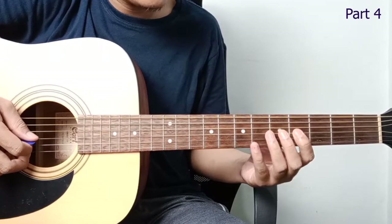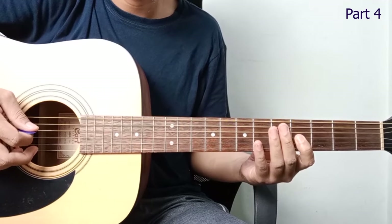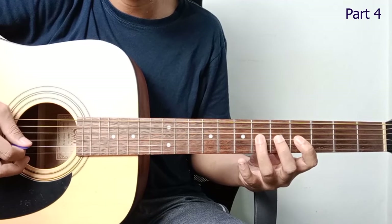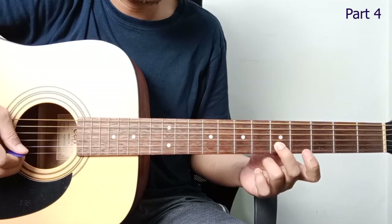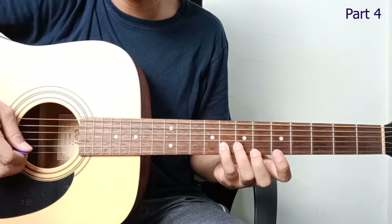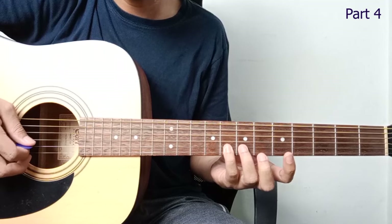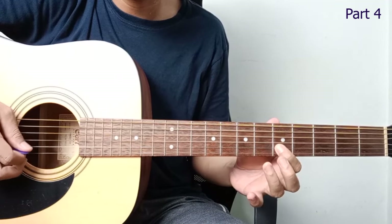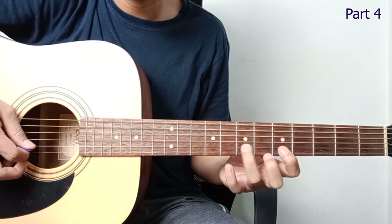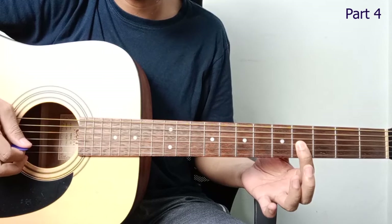Moving on to the next part. So we play from string 3, fret 4. Go up one by one. Then down to fret 2, string 2. Then slide from fret 7 to fret 8. Let's repeat. Then back to fret 7. After finishing, go back to string 3, fret 4.